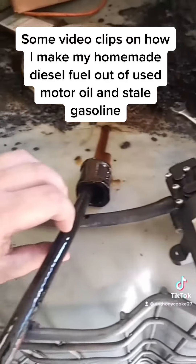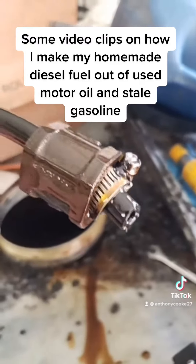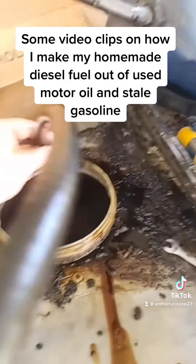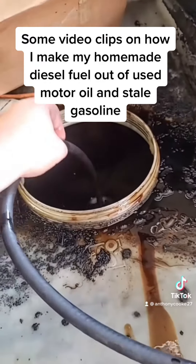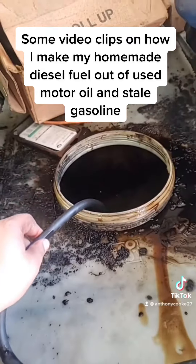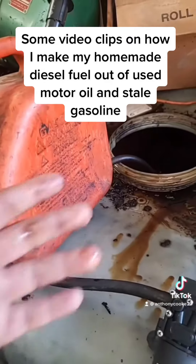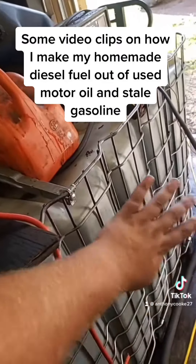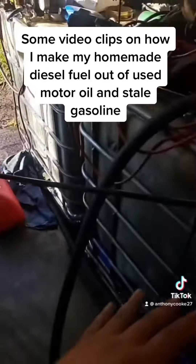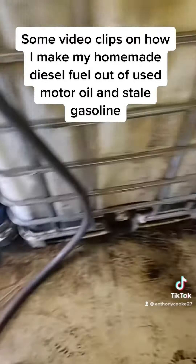On the pickup hose I have a little piece of steel pipe to weigh it down. I put it all the way to the bottom of the tote, pull it up about five inches, then put something heavy to hold it so it doesn't drop further. I pump the raw motor oil out through this hose — make sure you have hose clamps so it doesn't come apart; that's why there's oil mess in here.